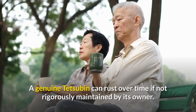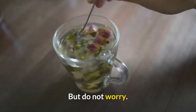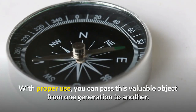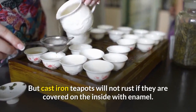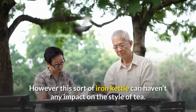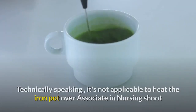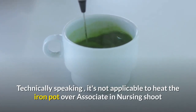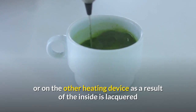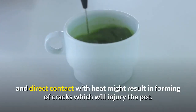A genuine tesuban can rust over time if not carefully maintained by its owner. But do not worry — with proper use, you can pass this valuable object from one generation to another. Cast iron teapots will not rust if they are covered on the inside with enamel. However, this type of iron kettle will have no impact on the taste of tea. Technically speaking, it is not advisable to heat the iron pot over a flame or any other heating device, as the inside is lacquered and direct contact with heat may result in forming of cracks which will damage the pot.